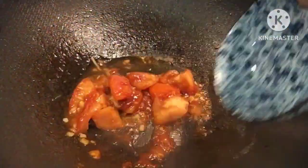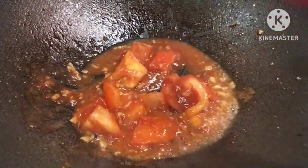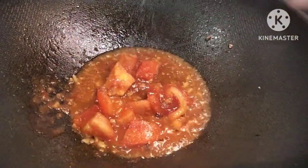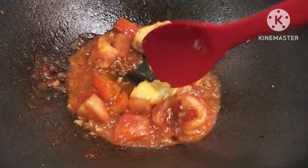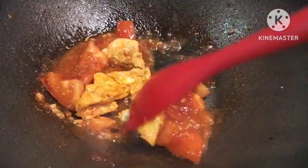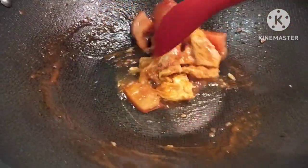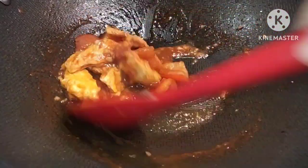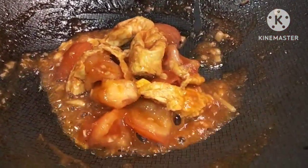Add one teaspoon of salt, white pepper, and we're going to add the ketchup. I add a little bit more water because it's not enough. Add one teaspoon of sugar. If you have spring onion you can add it, and there you go — it's done!